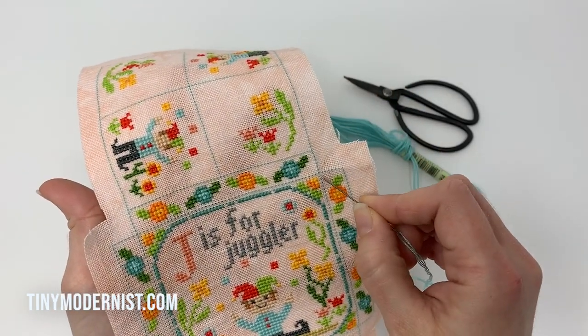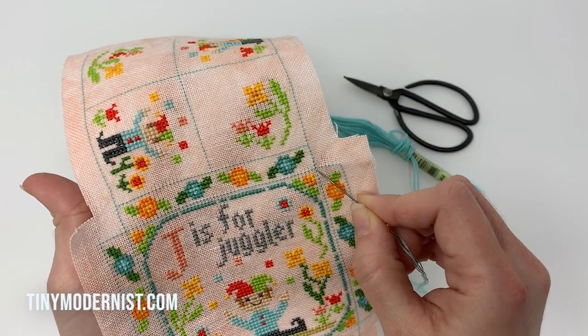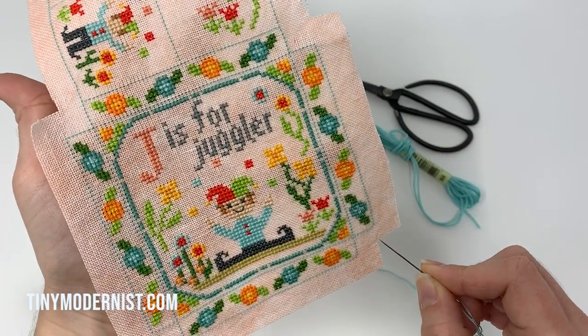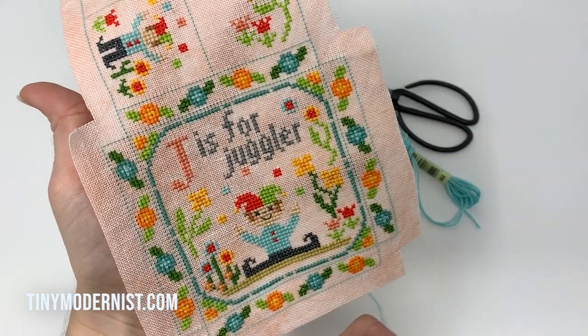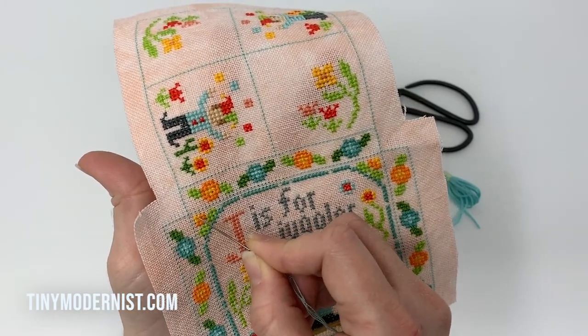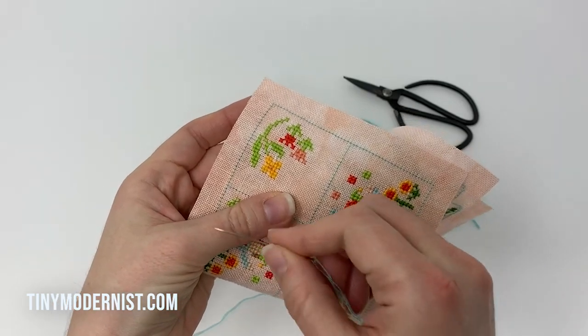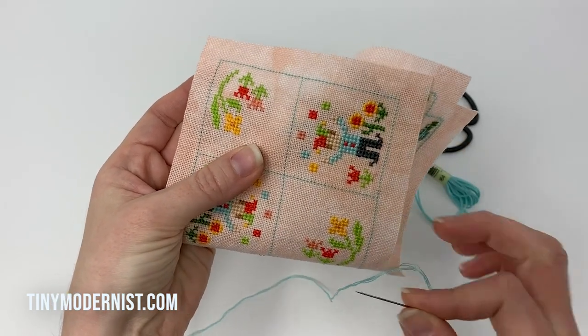What we're going to do is start in the corner and stitch that corner piece together all the way around the outside, joining these edges together which are going to form the box area. Once those are put together you'll end up with this little piece folded over, at which point we'll stop and stuff it.